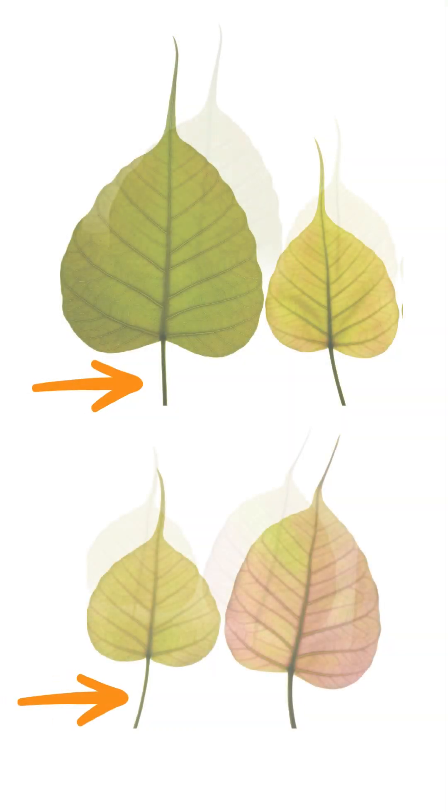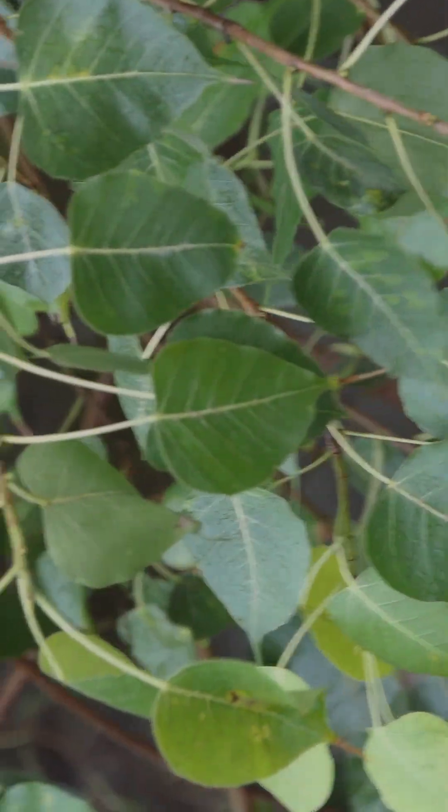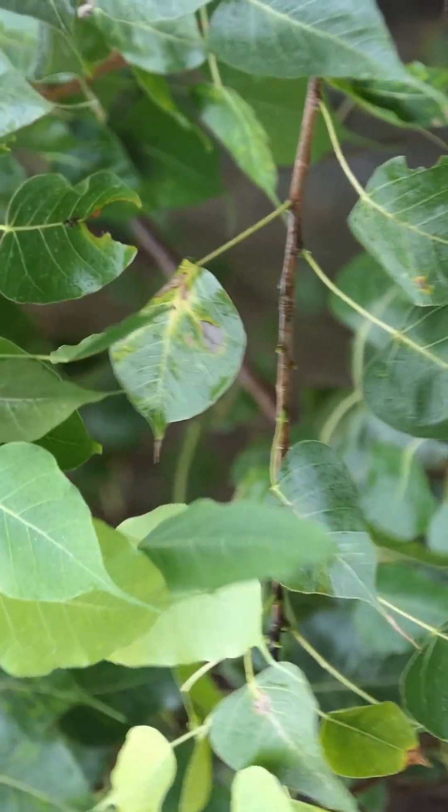Not only the tip, but even the stalk of the peepal is very long. In texture, the leaves are thin and glossy, and you can hear the leaves rustle quite noisily in the breeze.